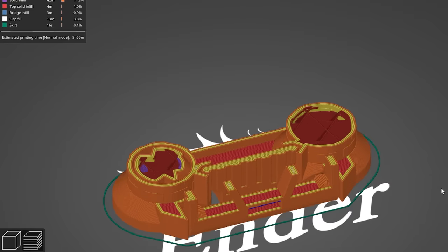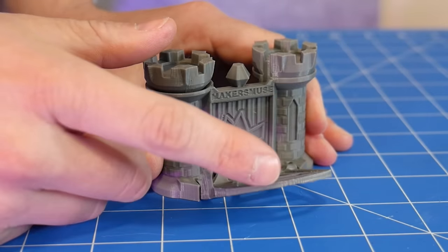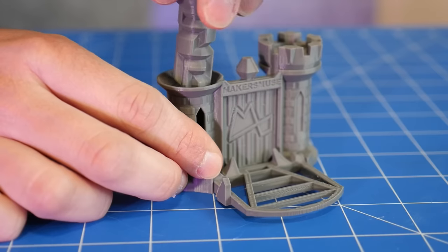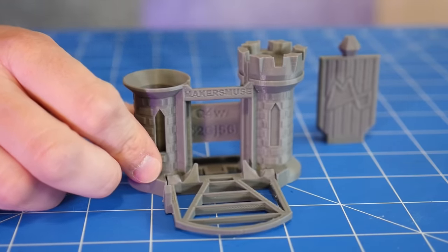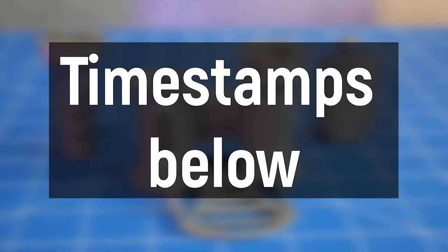This video has been heavily requested since I released my clearance castle. This is a very challenging 3D print to test your printer's accuracy and quality. With various moving parts, it has to come apart and your printer has to be in tip-top condition with the perfect settings to pull this off. This video is split up into several sections and you can find the timestamps below.